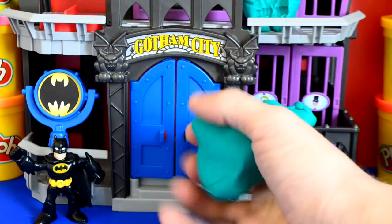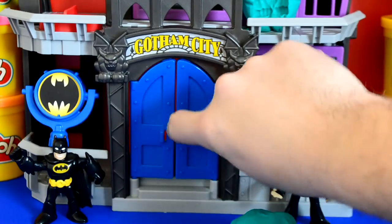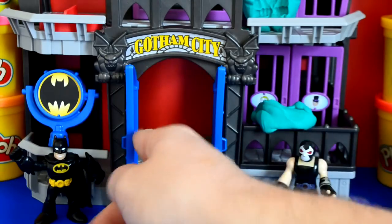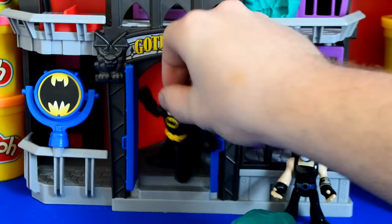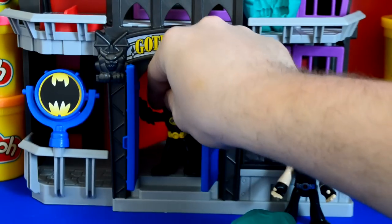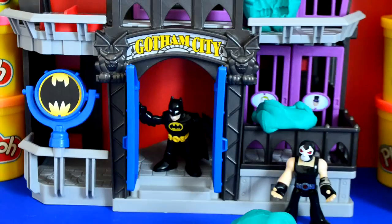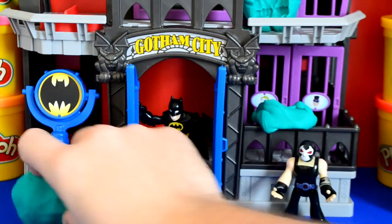I also really like the Batman light that you get on the left hand side above Batman, which is really cool. So let's put Batman in there — and he's just making sure everything's fine.